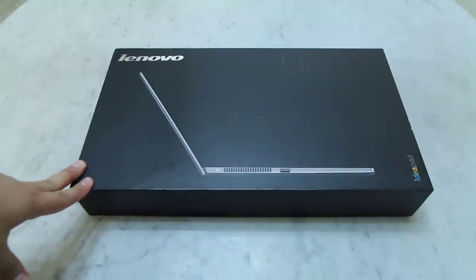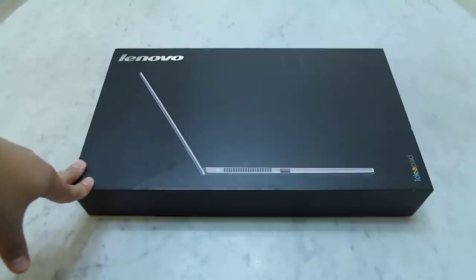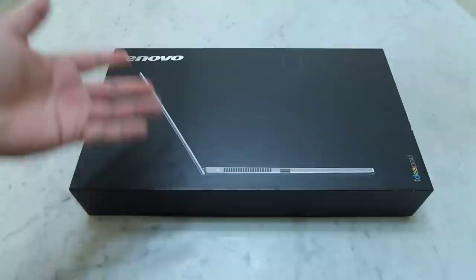Now the IdeaPad U300s has been launched for a couple of months now, and I've seen many pictures and videos of the U300s on the internet. However, I haven't seen the physical unit itself, so today I'm going to do the unboxing together with you.